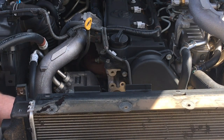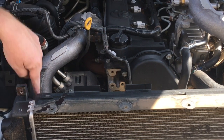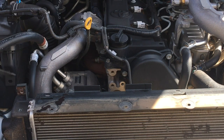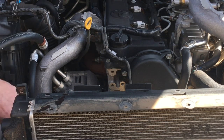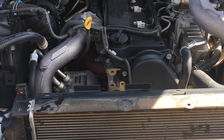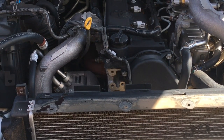Now we want to open up the clip on the hose that comes down here — there's a clip where it clips into the fan shroud. We're going to use a large flat screwdriver. Shine your light down depending on how much light you need and just open up that clamp. Now that that's off, we're able to get the fan shroud out.